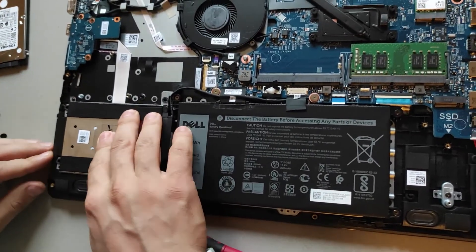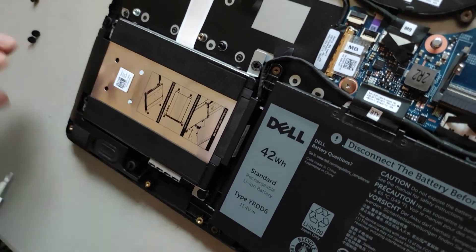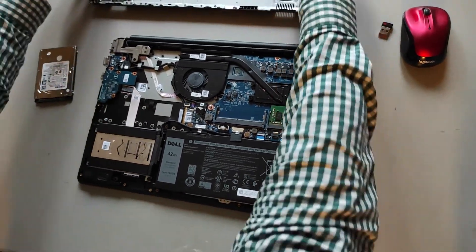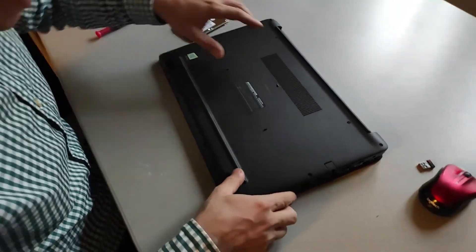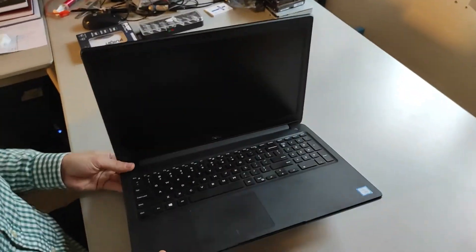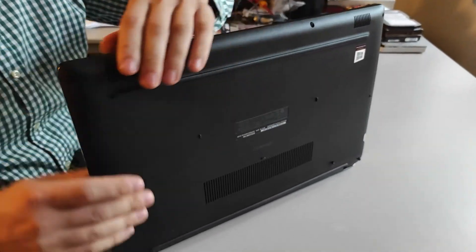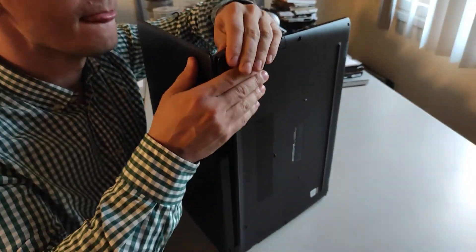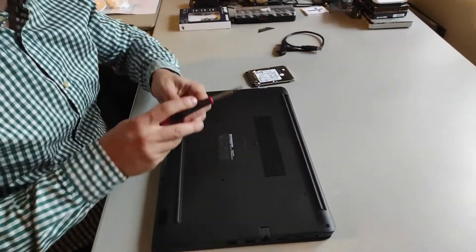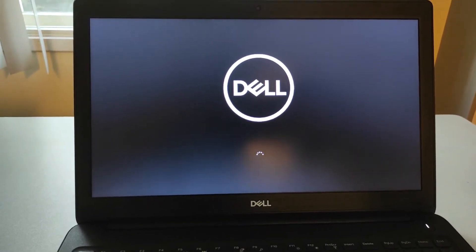Now connect the SSD drive to the connector on the laptop. Put it back into the laptop and tighten the four screws. Put the back cover on and make sure everything is right and tight. Now let's see how much faster it is.